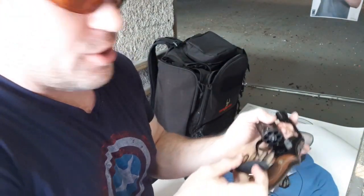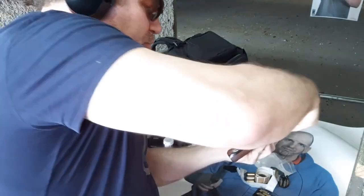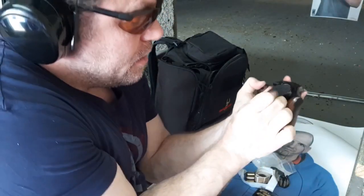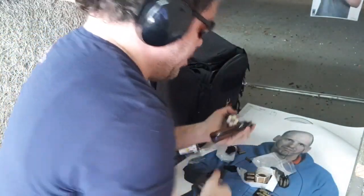Hit your ejector — contrary to some weirdos — go here, rip them off. Obviously I'm not as snubby-experienced as Paul Harrell, but there we go.